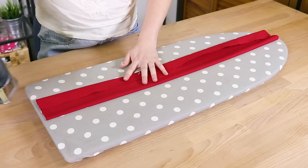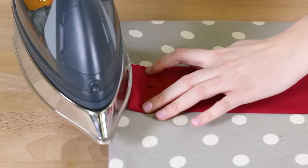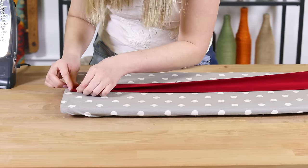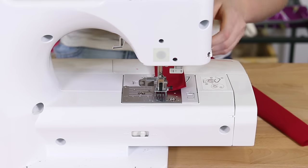Fold the strap edges in so they meet at the center of the strap and iron. Fold one of the short edges in about a half of an inch and press. Now fold the whole strap in half and iron. Sew around all four edges of the strap.